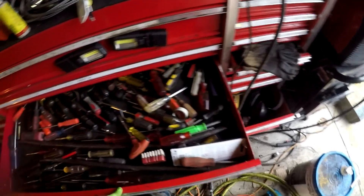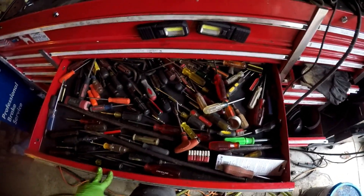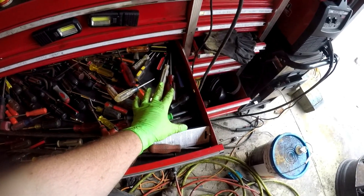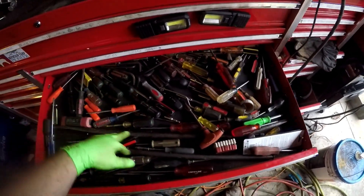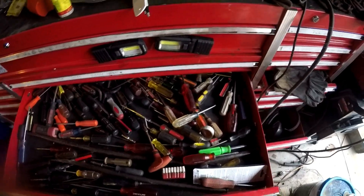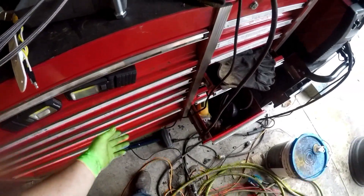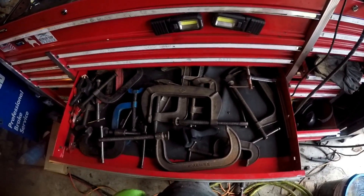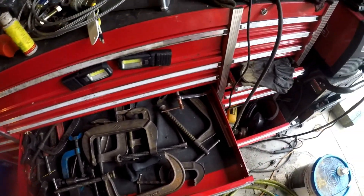I like hammers. And then in here we got the screwdrivers — this side we got flatheads, this side we got Phillips, and there are some star bits mixed in there and some Allens. Next drawer down I got my C-clamps and all different types of clamps.